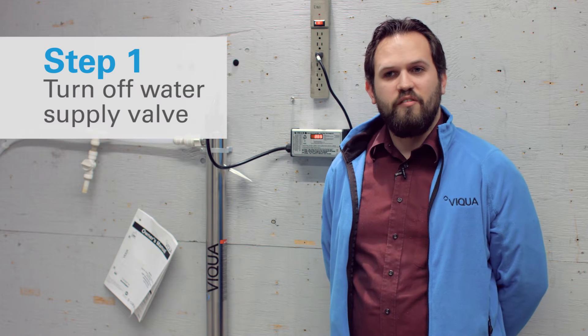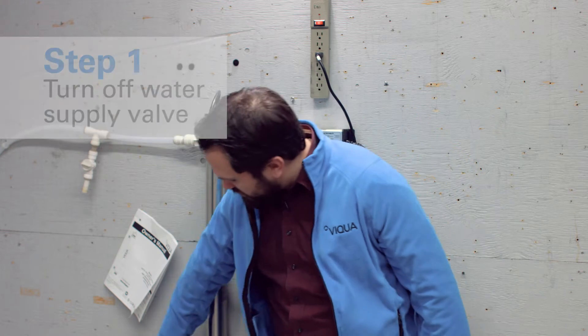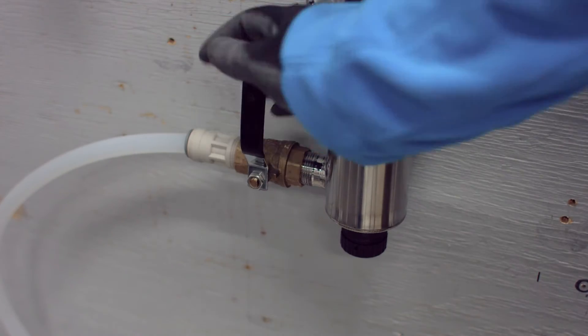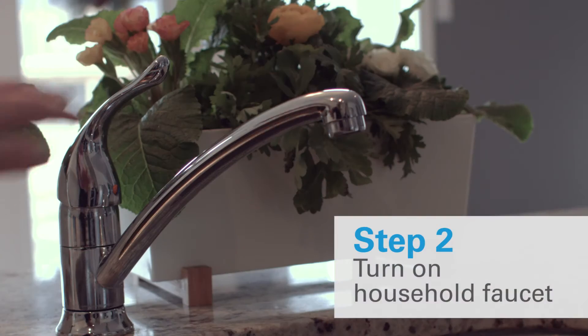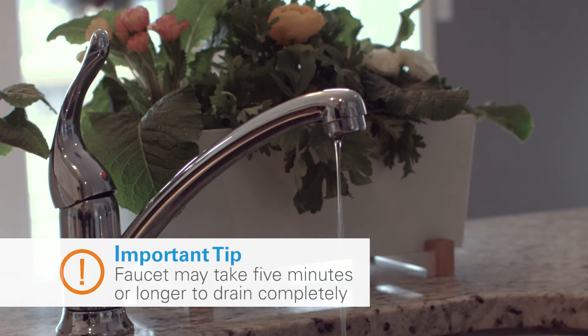Before we start working on the UV system, the very first thing you want to do is shut off the water going to the system. I'm going to do that here just with this valve, which I'm going to turn off. Now that I've shut off the water to the UV system, you're going to want to go ahead and open up a faucet somewhere else in the house to depressurize the system. This is so that we don't create any leaks or end up flooding the basement while we're trying to change the lamp.